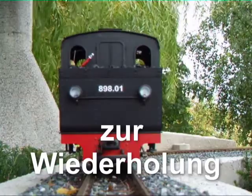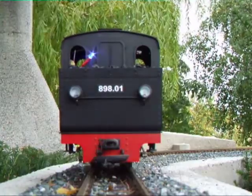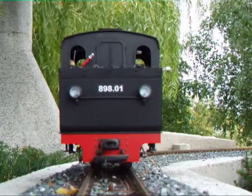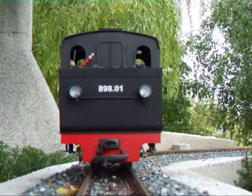Nur zum Wasserstand schauen: einmal, einmal aus. Zweimal brennt die Beleuchtung vorne, 3x hinten, 4x Zusatzbeleuchtung, 1x LED.